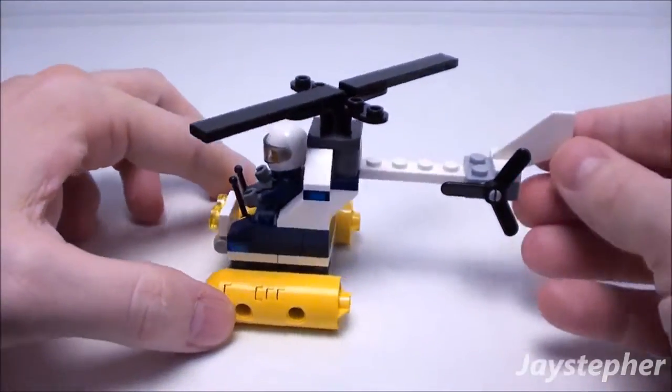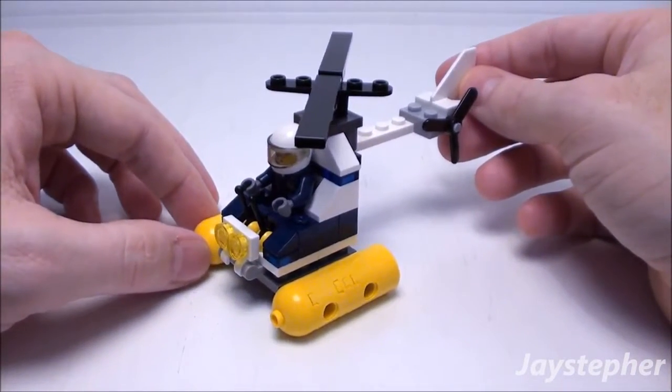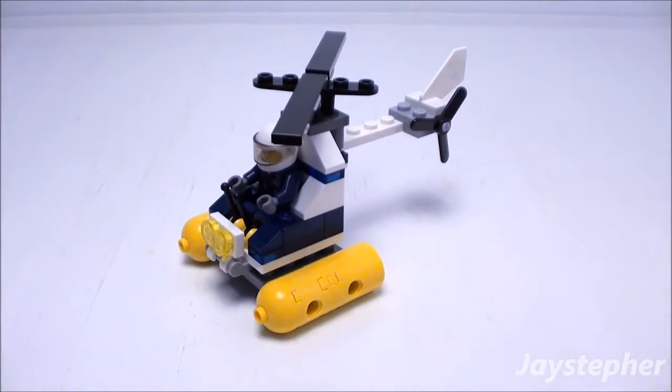It is a nice little set. This will be great for any LEGO City or LEGO Swamp theme. And this concludes the review for Swamp Police Helicopter by LEGO City. Thank you for watching.